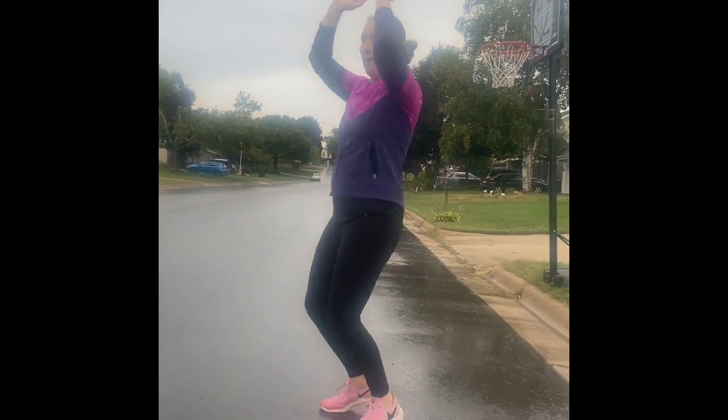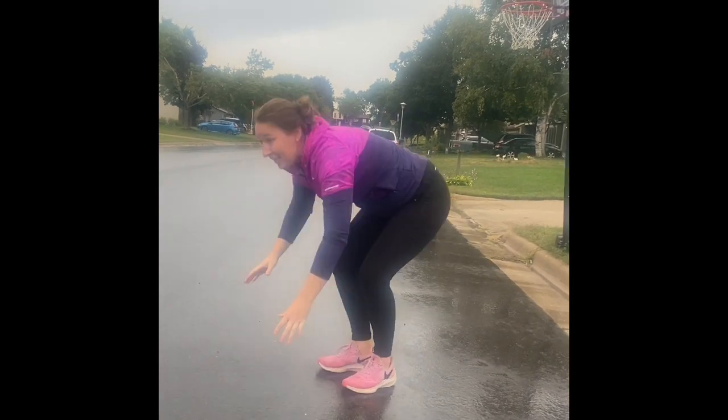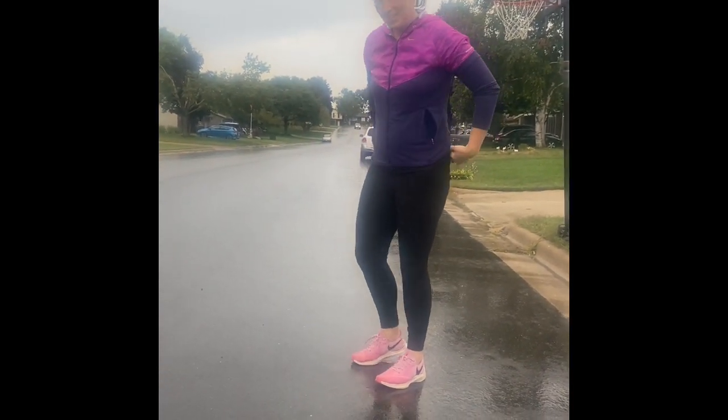So to do a burpee, you're going to jump up. Then you're going to go down like a push-up. Feet go out. You're going to bring your feet back in and jump up. And that counts as one burpee. Alright, so there's one.